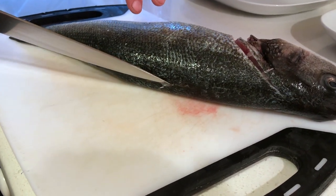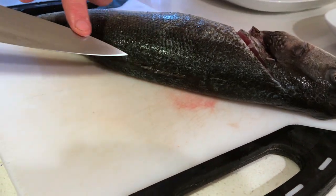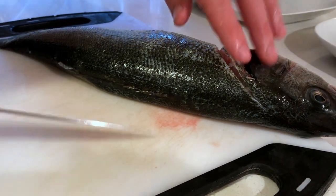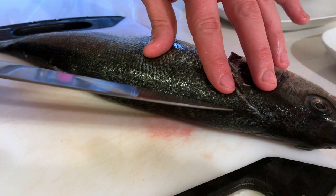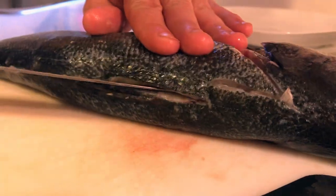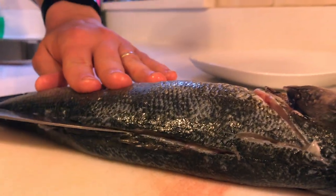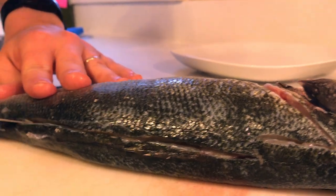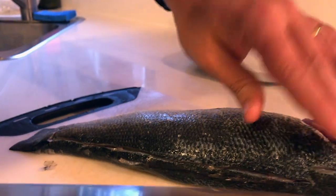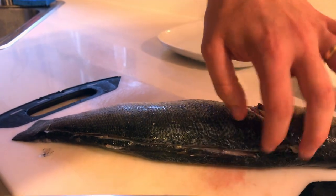Here you can see where the fin was, and here is the backbone — it goes all the way to the end. What we're gonna do now is make a little cut here until we reach the bone, and we just cut gently till the end. That's our guideline right here.